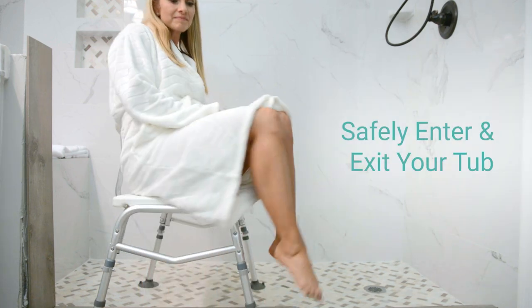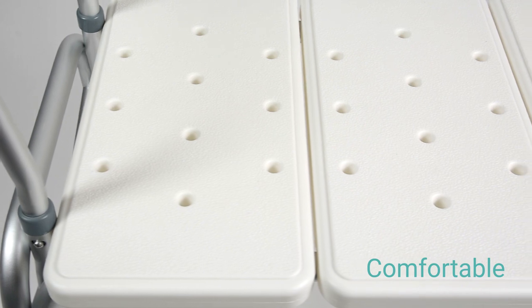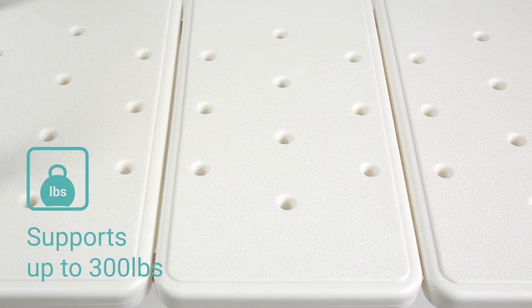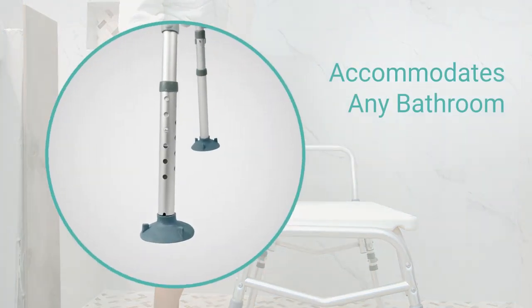The Tub Transfer Bench by Vive allows you to safely enter and exit the bathtub. A comfortable molded seat supports up to 300 pounds and features drainage holes to prevent puddling. The reversible arm and backrest accommodate any bathroom, and the legs adjust for personal comfort.